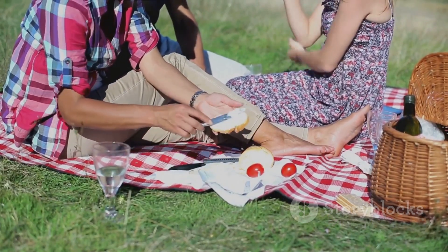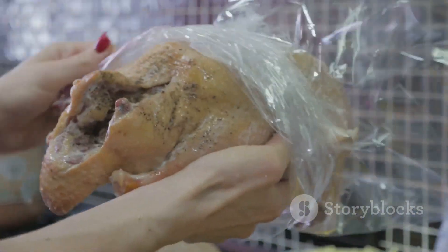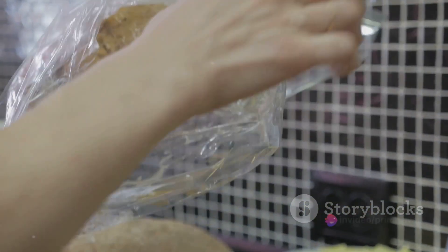Plus, their handy size makes them perfect for parties, picnics, or a quick snack on the go. And if you've got some leftover turkey, this recipe is a tasty solution to avoid wasting it.